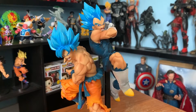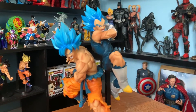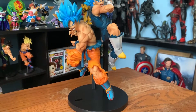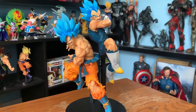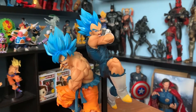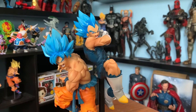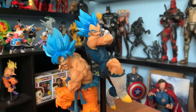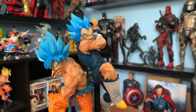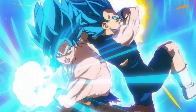I decided to buy these figures because this action pose is straight out of the movie Dragon Ball Super Broly. If you have seen the movie, then you know what I'm talking about. If you haven't seen it, you are missing out — you better check it out soon. I'm going to show you that scene, or there's a photo — I'm going to put it right here on this video so you can see how it looks exactly like this pose.